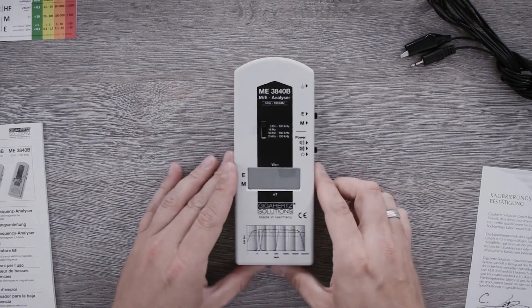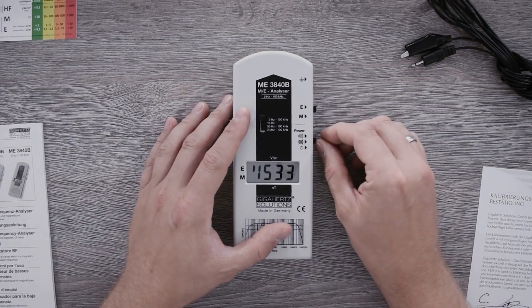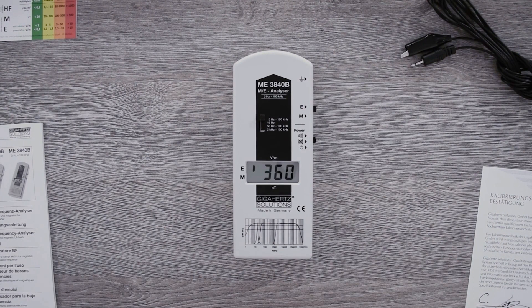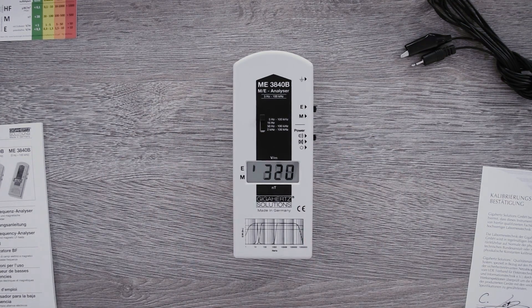Now let's get to how to actually use the meter. To measure, you just have to push the switch upwards. The device is now active and is already in progress with the measurement. If you push this switch all the way up, you will additionally hear a field strength proportional audio signal similar to that of a Geiger counter.